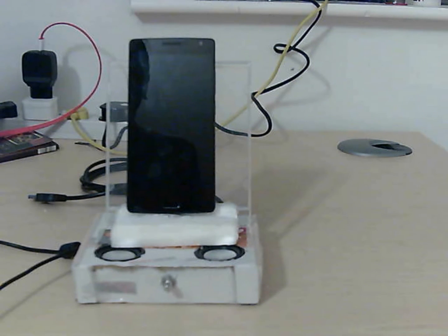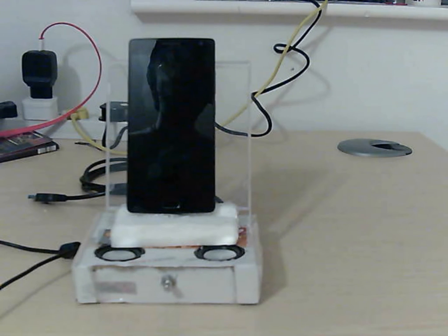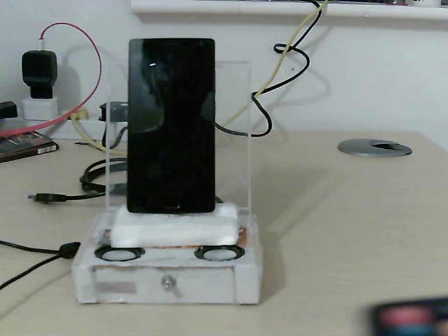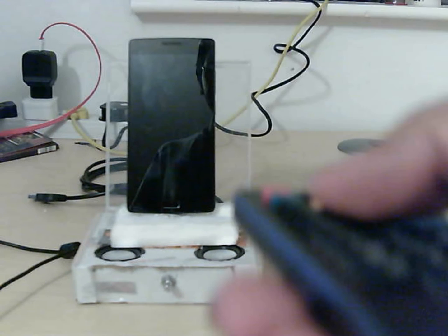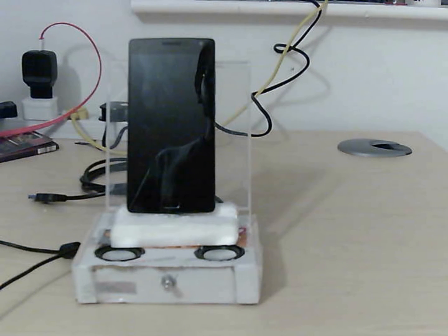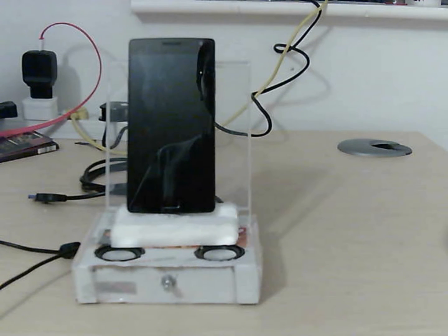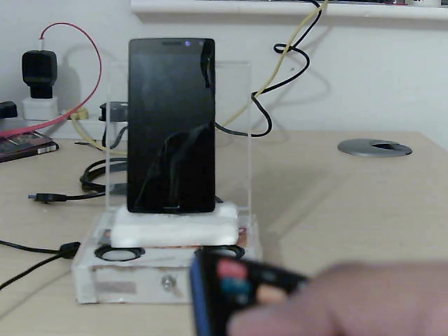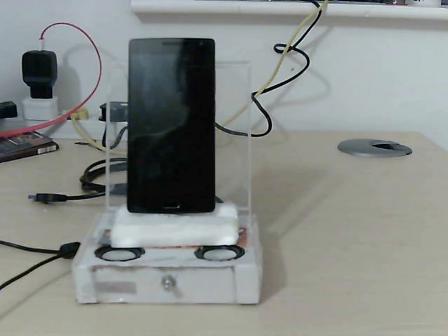So what I have done here is I have designed a dock which can playback audio or music from your Android device. It also comes with an infrared remote — I have attached an infrared remote receiver onto the device so that you can playback your music with the remote while sitting somewhere else. So let me just show you a quick demonstration.